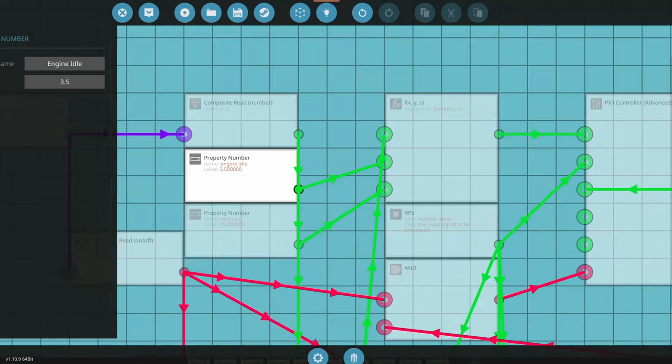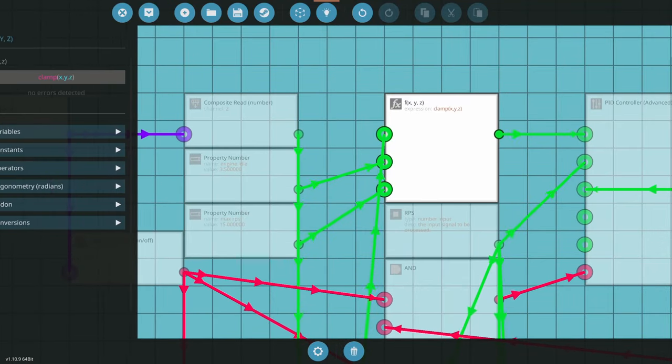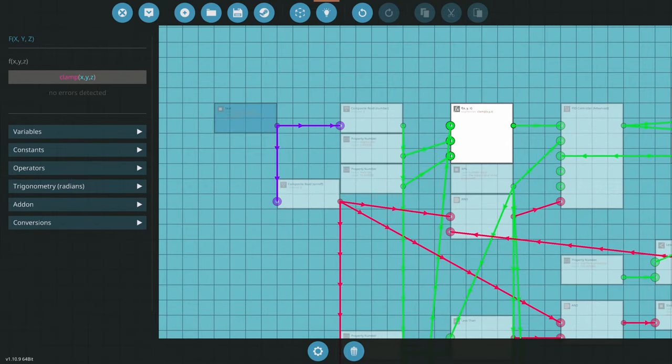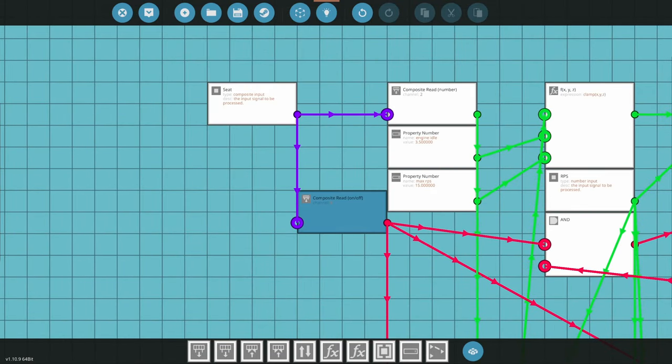For now, we'll keep the engine idle at 3.5 and the max RPS at 15. Looking at the formula, it's just a clamp: X comes from the alternator PID, Y is the idle, and Z is the maximum RPS we want. Now we want to take it off the seat — we're no longer going to have seat control. We need to change this up a little bit.